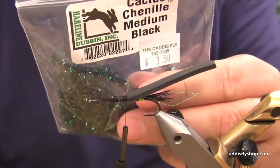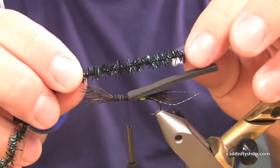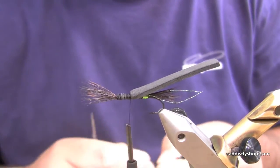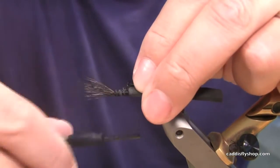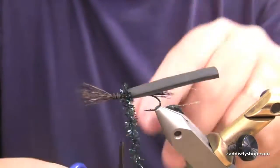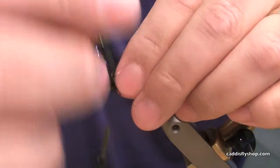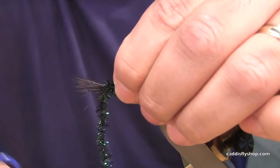Next, cactus chenille, medium black — again this material has some green and black highlights in it, looks pretty electric. It sheds water quickly, so when you pull this fly off the water it drops the water and stays on top fairly well. I'm going to wrap this through for a thorax, then tie that off just at the base of that leg material.